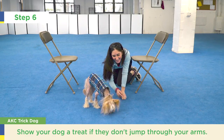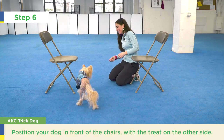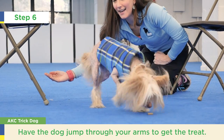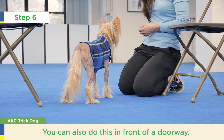If your dog does not jump through your arms, you can start by showing her the treat. Use two chairs to make a tunnel that the dog can go through. Position yourself and the dog in front of the chairs and have the treat on the floor on the other side. You can also do this in front of a doorway with the treat on one side and your dog on the other.